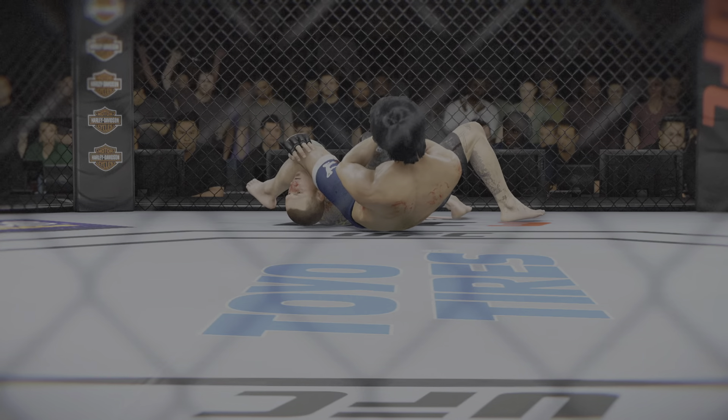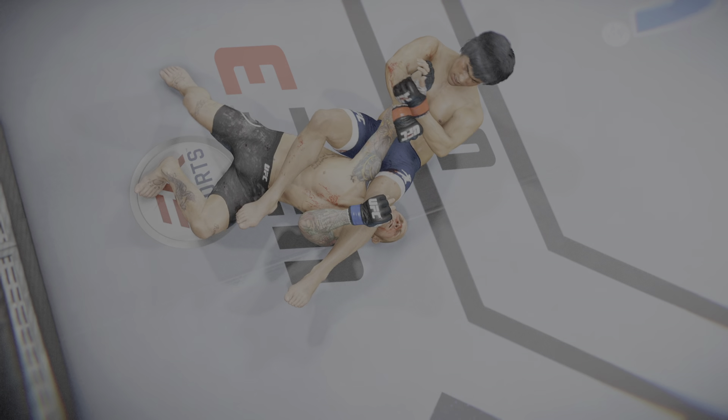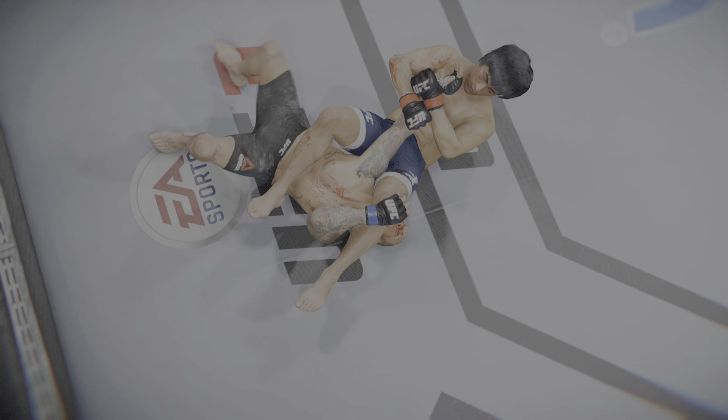You've got to admire the focus and the commitment to getting the finish. You could tell he was in hot pursuit of that submission much earlier in the round, but he didn't want to rush it, so he sets it up beautifully, lets it materialize almost organically, and ultimately gets the desired result.